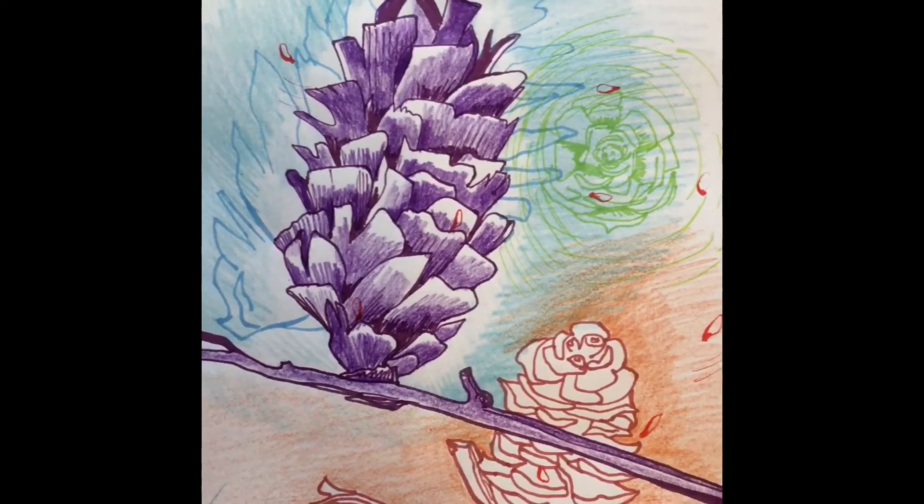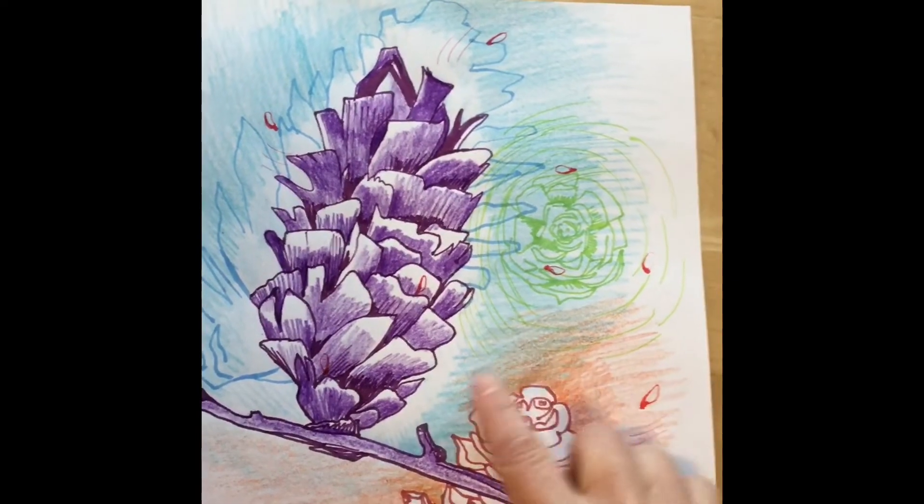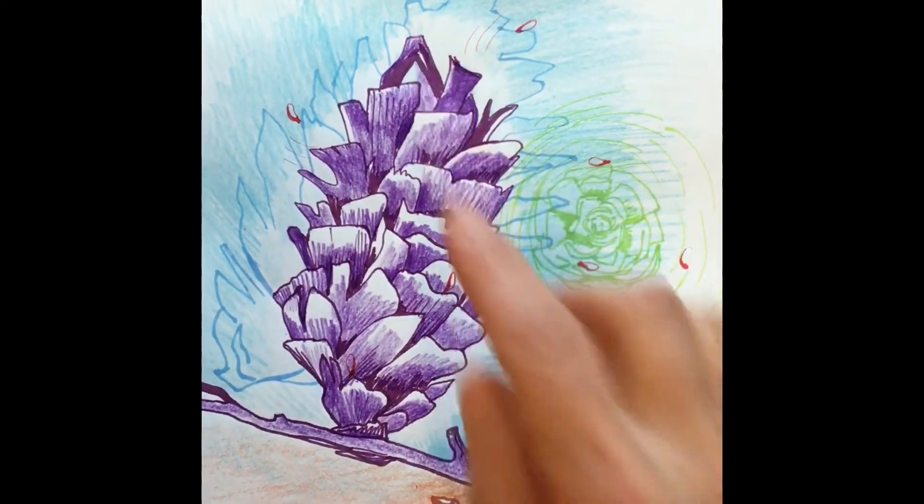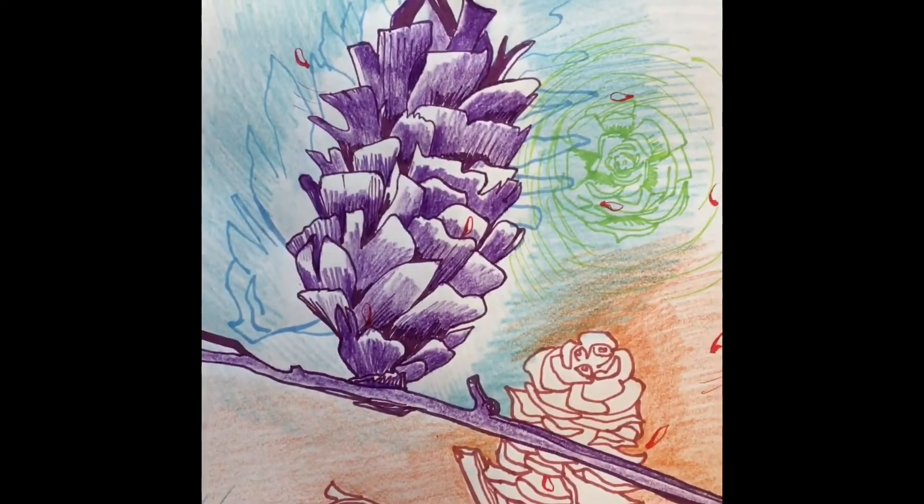Then I used some blue colored pencil to make a background over the blue pine cone, and that kind of faded it — but it didn't fade it enough.